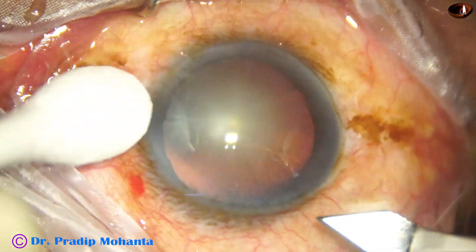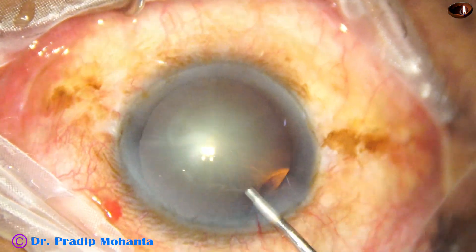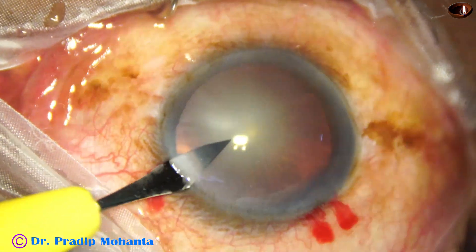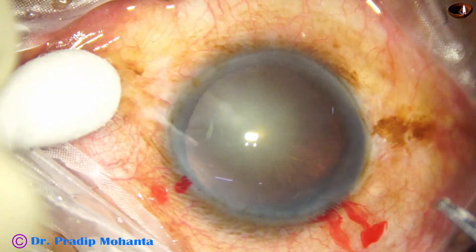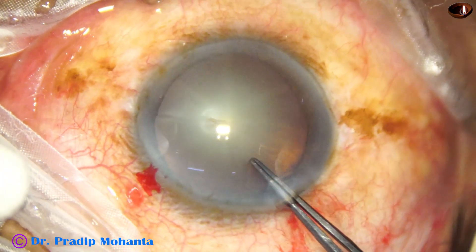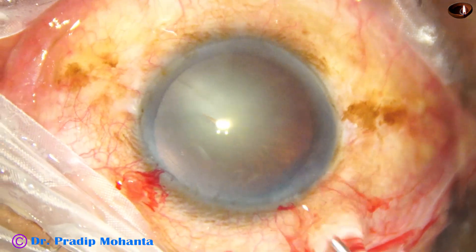The main incision is being placed at 11 o'clock. The anterior chamber is filled with 2% OVD. A side port is made on the left side of the main incision. Now see what happens as I try to do capsulorhexis with the utrata forceps — the whole lens moves, and there is a gap from 10 o'clock to 1 o'clock, a very minute gap.